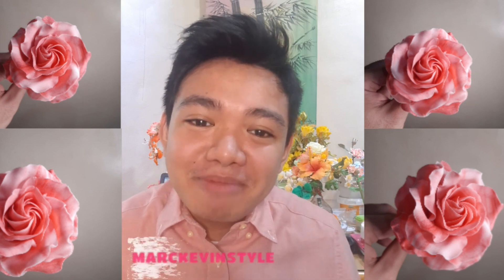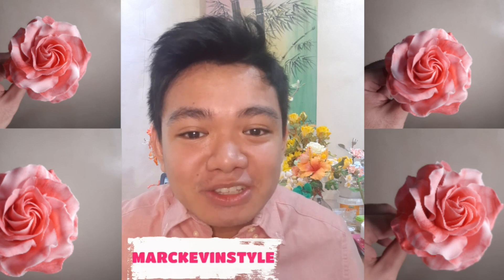Hello beautiful people, how are you all doing today? My name is Mark and I love making things sweet and in style. If you are new to my channel, please don't forget to subscribe, like, and share. This is where I do anything and everything creative. Today I've been receiving a lot of requests about a spiral rose, and if you have other flower or cake decorating requests, please let me know in the comment section below.